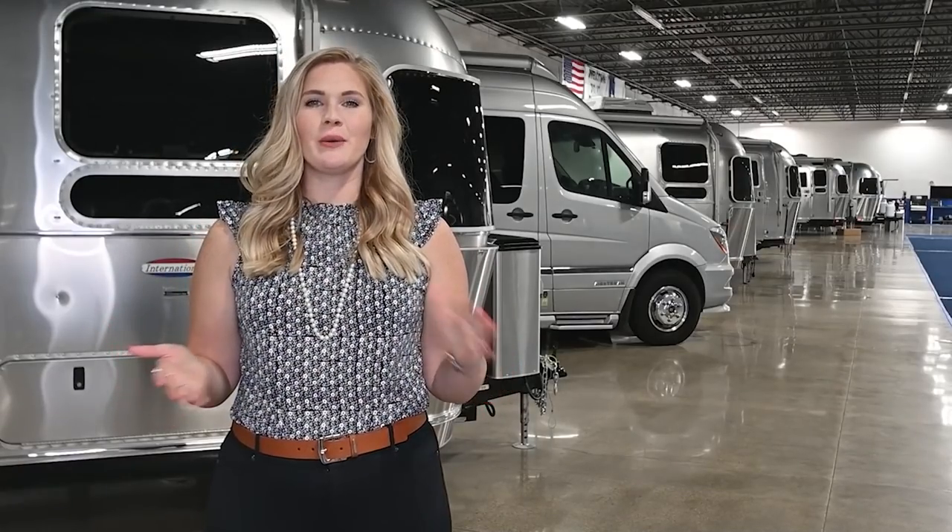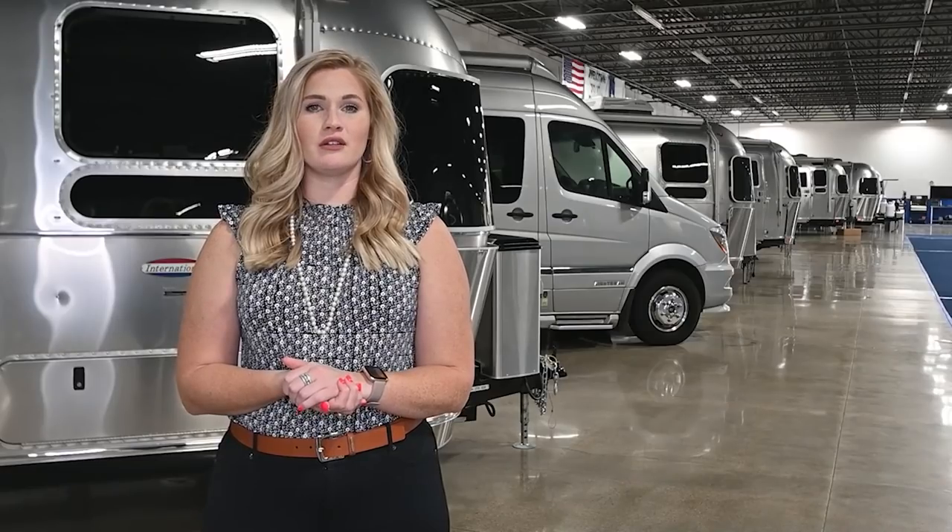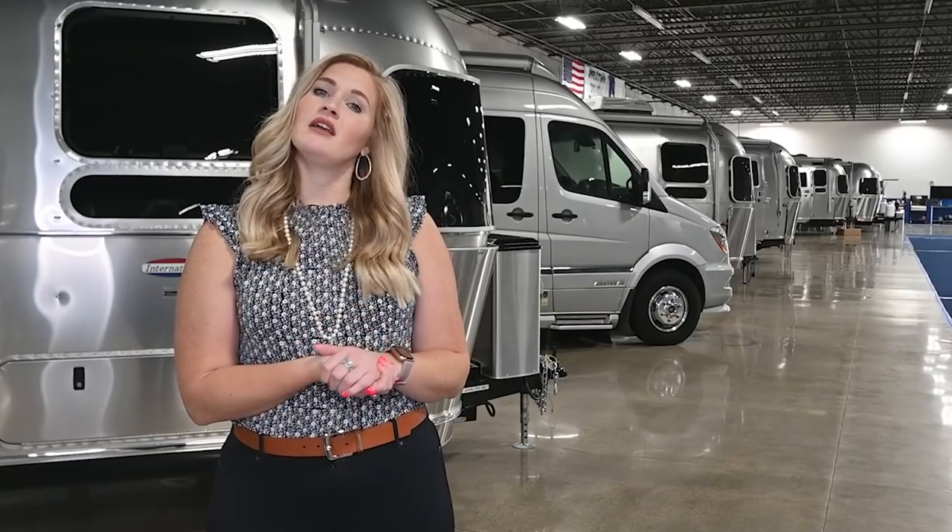And that's going to be it, folks — thank you very much. Thanks for watching our video. Be sure to drop a comment below if you have any questions or if there's any content you'd like to see. Go ahead and give us a like and subscribe to our channel. Thanks again from Airstream with UFW.